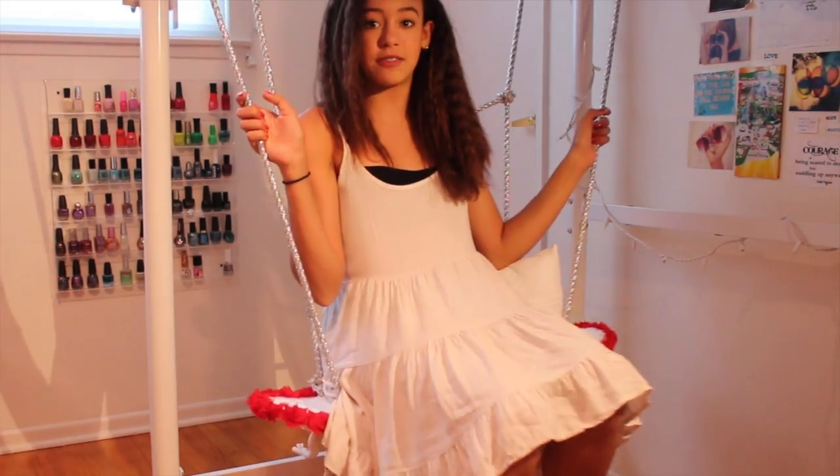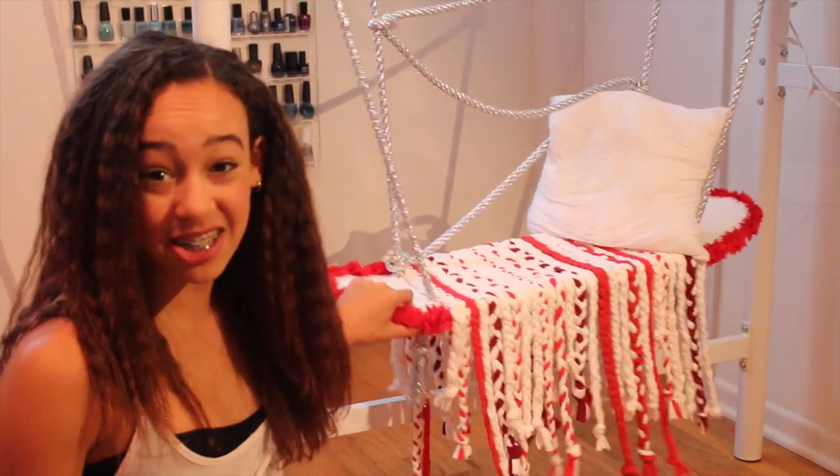Hey guys, it's Jordan and I'm so excited because I have such an exciting video for you today. I'm going to be making this thing that I'm sitting on right here — it's like a swing that's attached to my bed, and believe it or not it's made out of a skateboard.